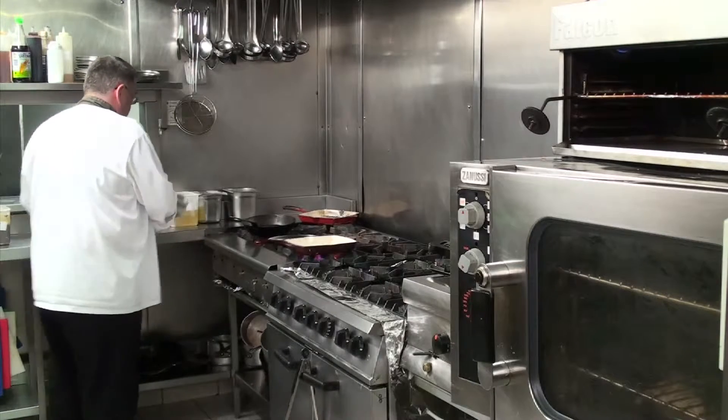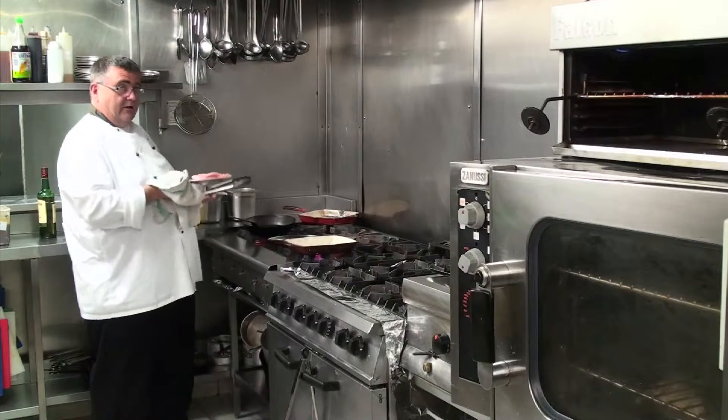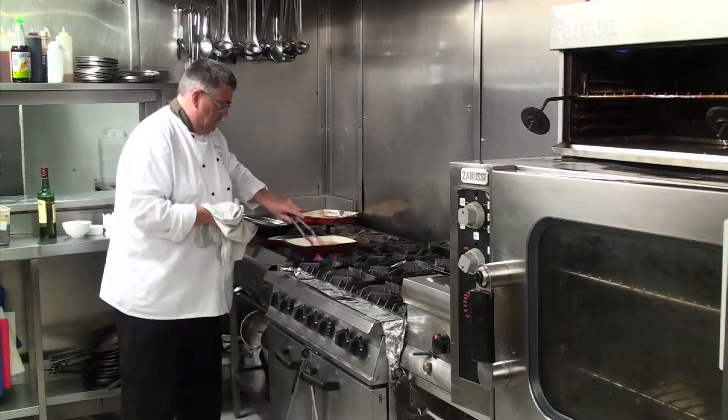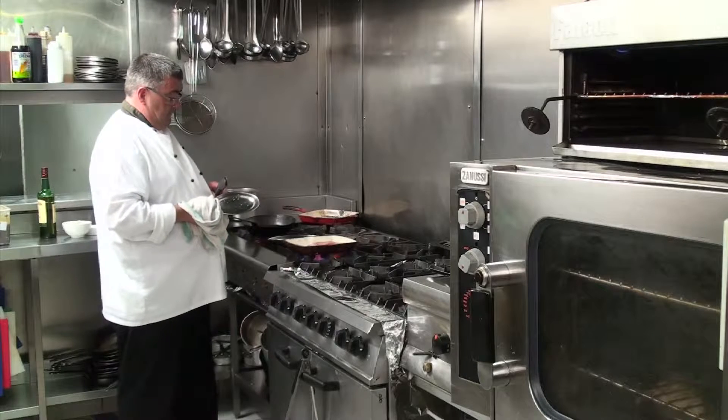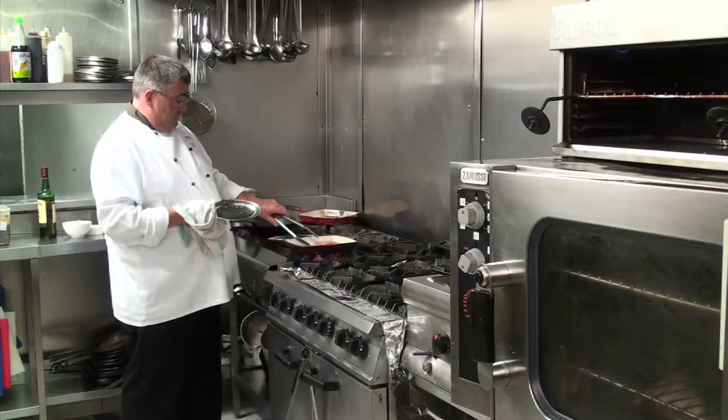First of all we're going to season our piece of chicken breast and we're going to put it on our char grill for decoration purposes. It's only to put a cross on the top, more for presentation.